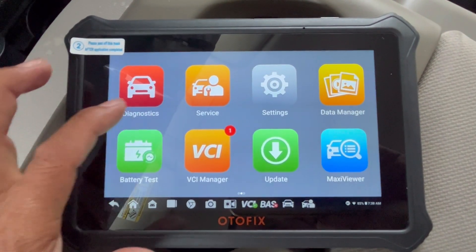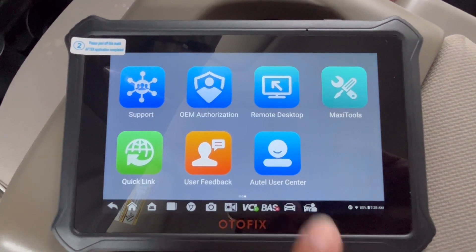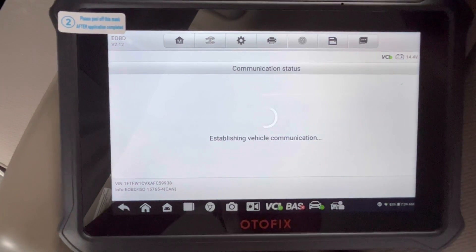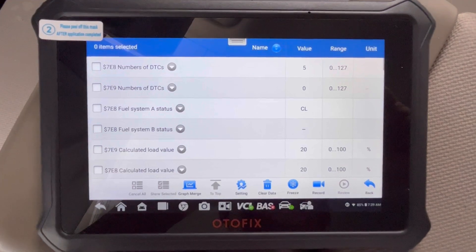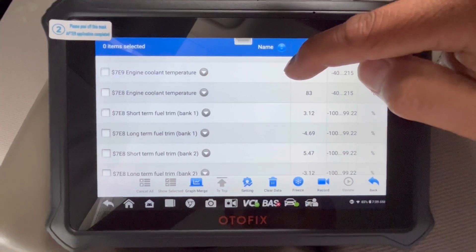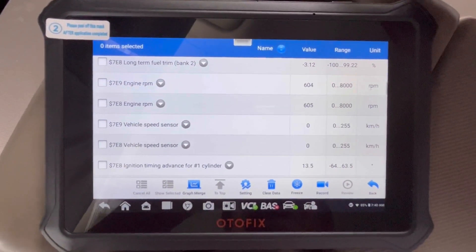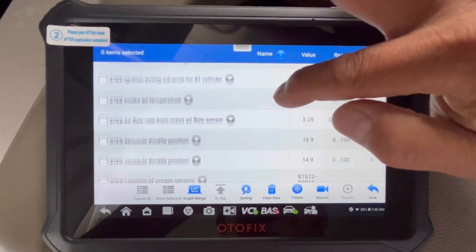On this main screen you've got battery test, VCI manager, software update, MaxiViewer, data manager, and support. You can look at live data — there's live data right there, numbers updating with everything including fuel trim and engine RPMs. Engine RPM is 604 — let me step on it — there we go, live data updating in real time.